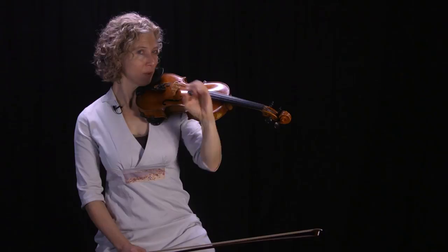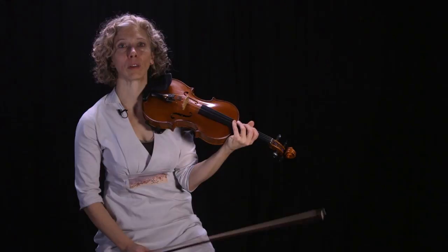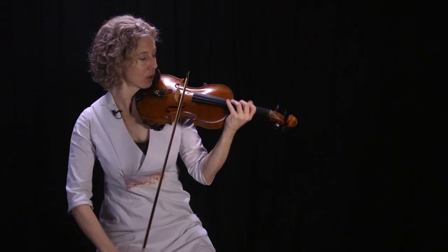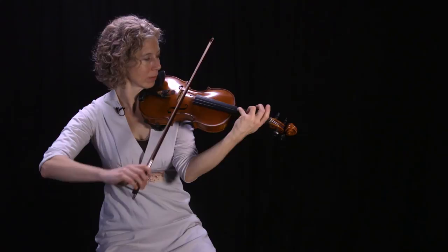If you're working on getting looser, think about creating extra space in the hand. The extreme of this would be for my fourth finger, which tends to be tight — I'll often come way out with the hand to get that swing, as opposed to staying close, which makes it more narrow.